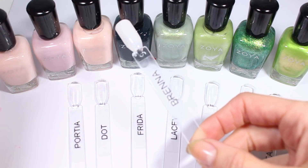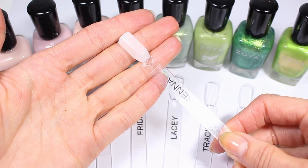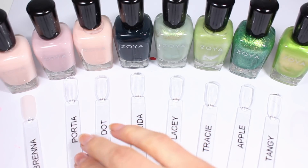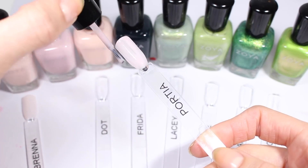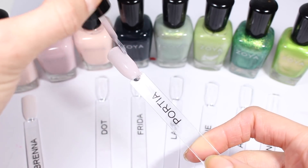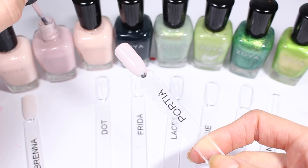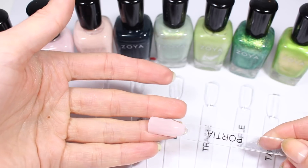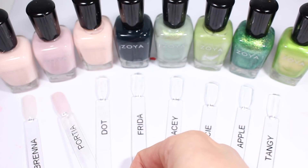Here's the first coat of Brenna. It's not as pink as it is in the bottle but it's a bit more opaque than I expected, which is pretty cool. Next up is Portia — I do two coats of every polish so I can see what the finish really looks like. Portia does look a bit more pink than Brenna, especially down there on the white table.